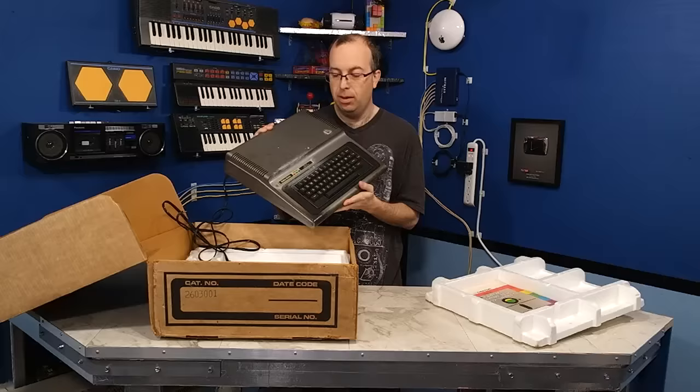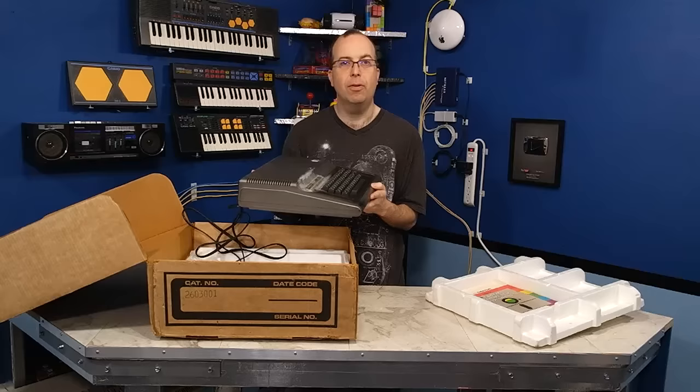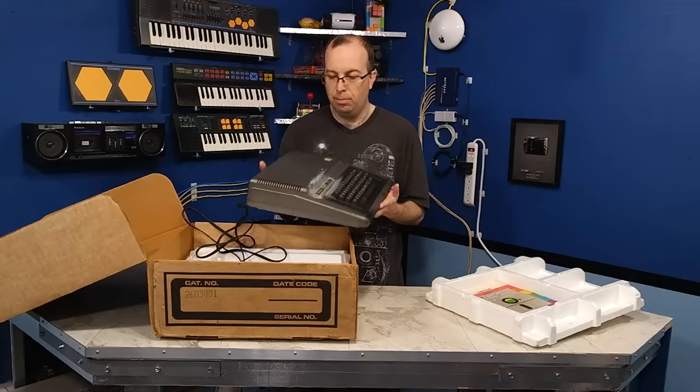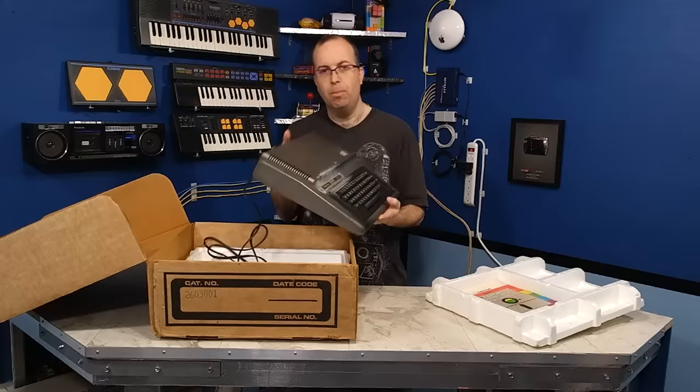This thing is in terrible physical condition. It does work, but it has seen much better days. The reason this is going to be a challenge is because this is not the traditional style of restoration work that I am used to doing. This is painted plastic. Believe it or not, they used to paint plastic computers back in the 1970s — this might be early 80s, I'm not sure.